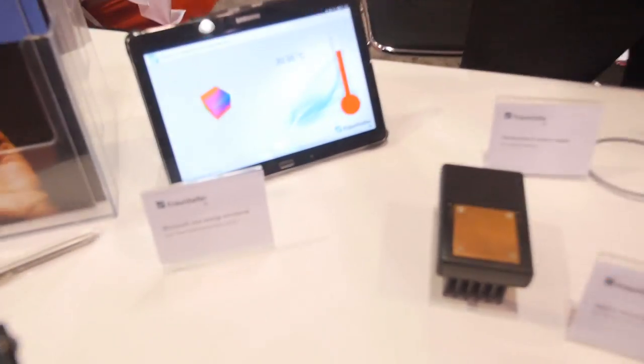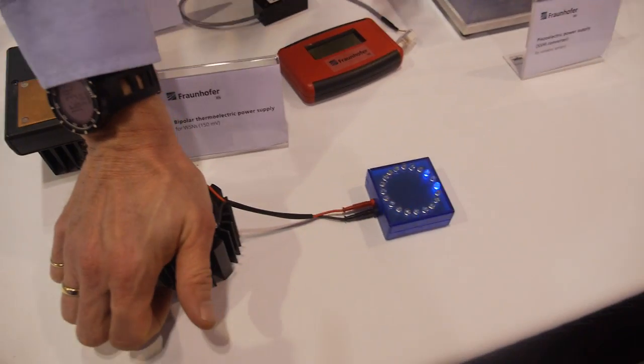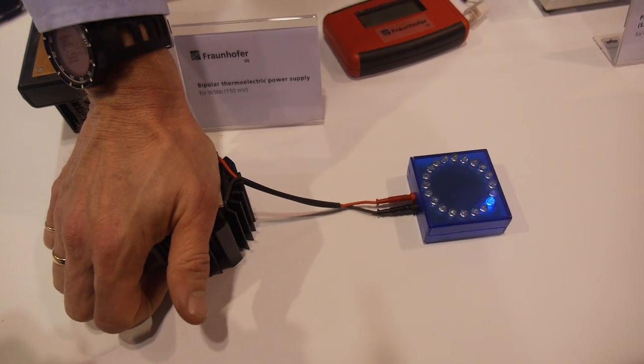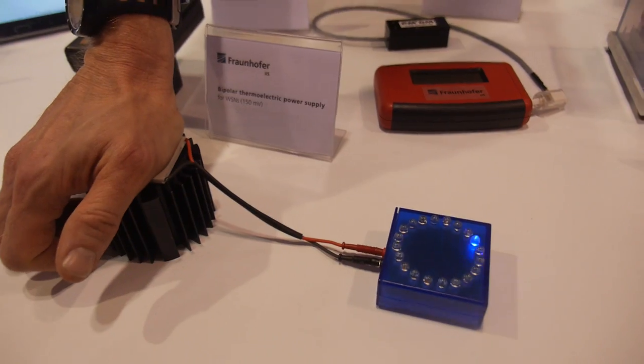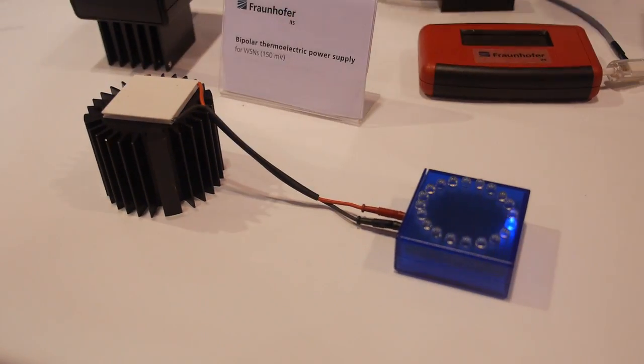We're showing here different energy harvesting systems. We're using, for example, thermal gradient to power state-of-the-art electronics just with the heat of the human skin. Our focus is microelectronics, so we're developing DC-DC converters optimized for thermal harvesting systems.